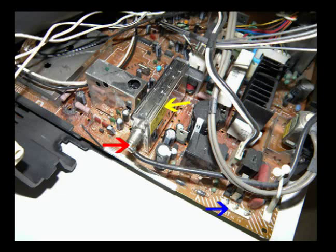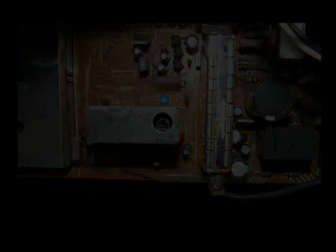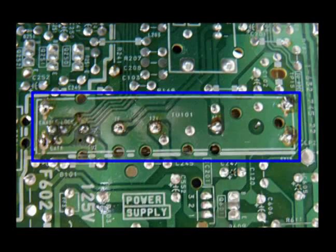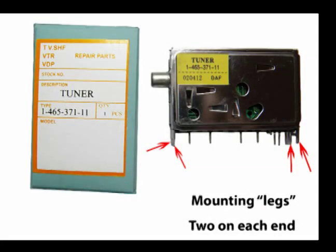Here's another photo showing the tuner location, which of course is the yellow arrow. The red arrow shows a small RCA-type cable that plugs into the side of the tuner. And the blue arrow shows your line-in voltage that goes to your cord and plug. Here's a couple of different views of the tuner. Here's a view of the circuit board before the tuner was removed, and this photo shows the underside of the circuit board where the tuner mounts after it's been removed. The yellow arrows show the four mounting legs and their position.